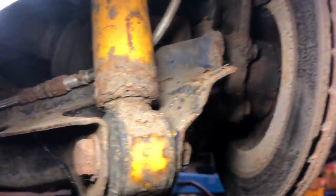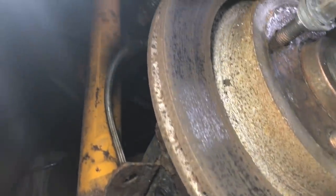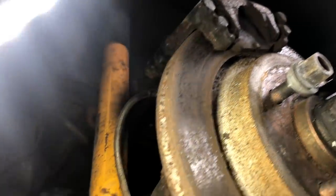The brakes do need a proper overhaul because they are quite poor, and the pads there look like they are almost down to the metal.